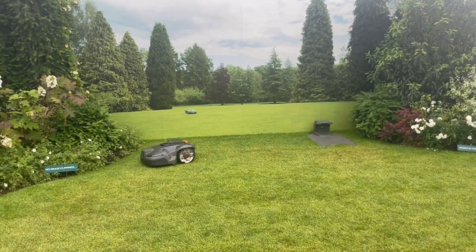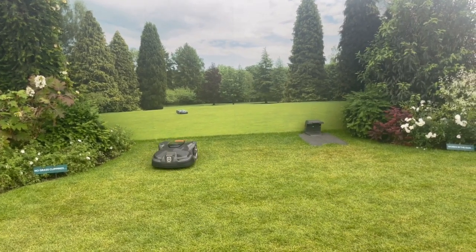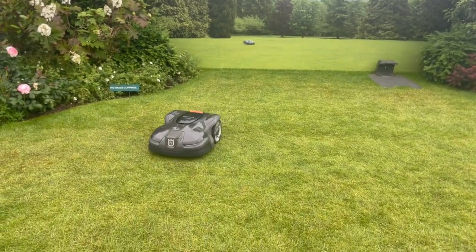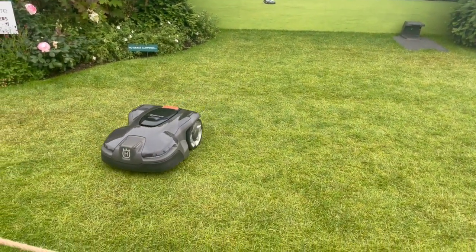For a mid-size one, around 1500 square meters, you're looking at around 2000 pounds plus. That's the future, isn't it? It is the future — and we can see it being in a lot of gardens, even small gardens.